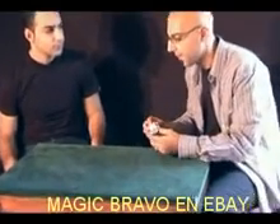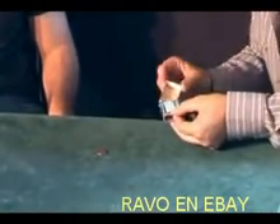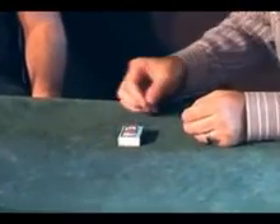I've got a matchbox here. Inside the matchbox, I have a penny. Now, I want you to watch closely. I'm going to place the penny on top of the matchbox, and I'm going to count to three.